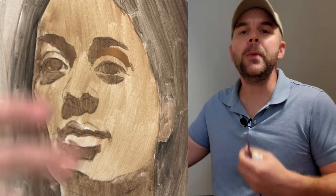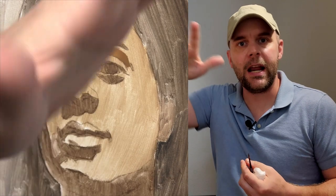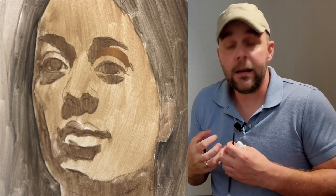It didn't happen right away, but a few minutes into it, I felt like that gradation was representing a three-dimensional thing in space. That's what you're after, and it can take a lot of effort.